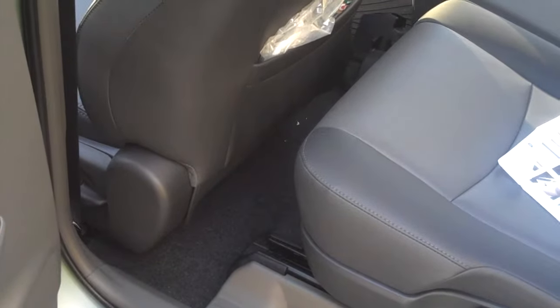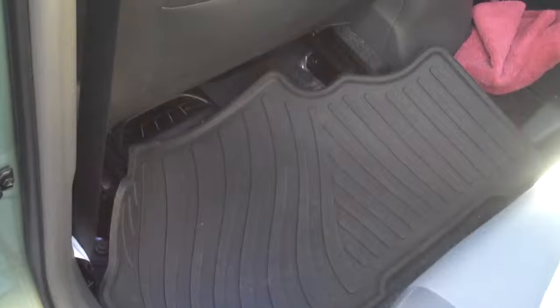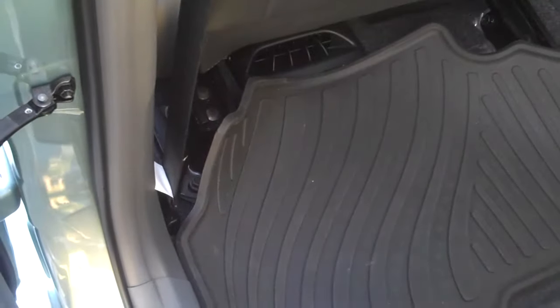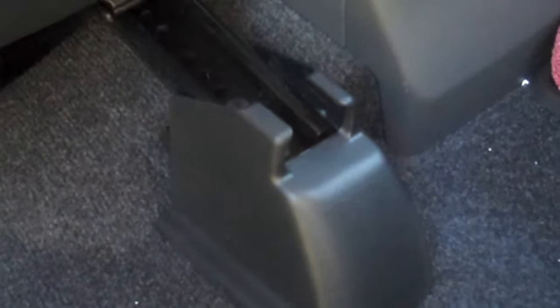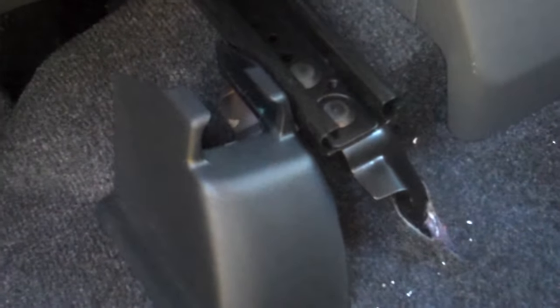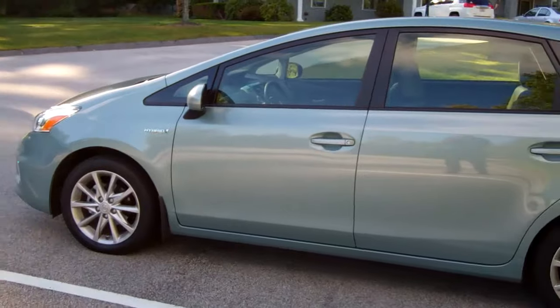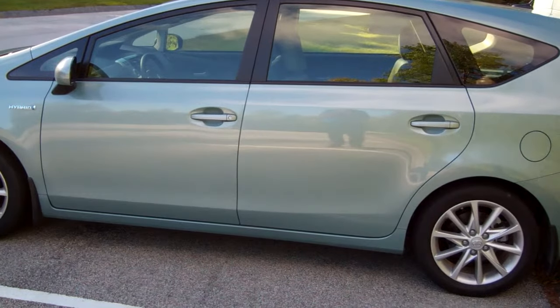Notice that now the seat, when you extend it all the way back, is a good four or five inches farther back than that yellow sticky note, which was the rearmost position it was capable of. When fully back, there is no leg room for the rear seat — you can see that compared to the other side of the car. Of course, you can put a baby seat on that rear seat behind the driver. Note also that the rubber mat behind the driver will not fit any longer because the mount has been moved back and it goes under the rubber mat. You can cut the rubber mat to fit, or just stop using it.